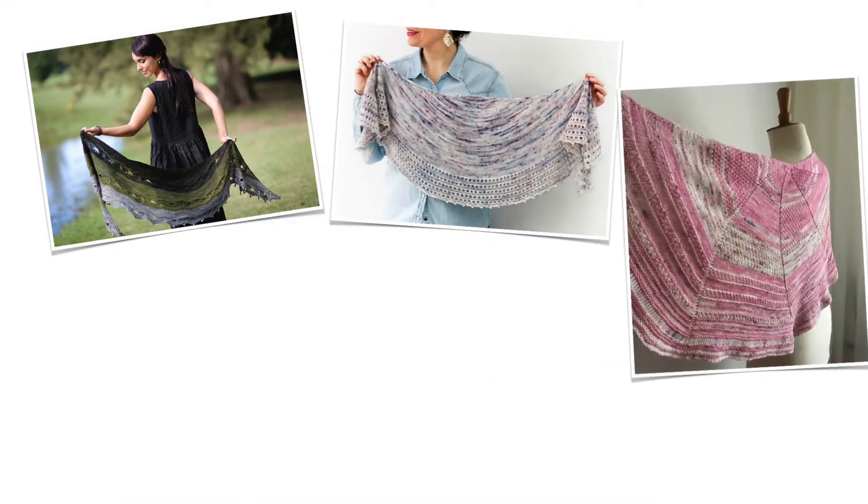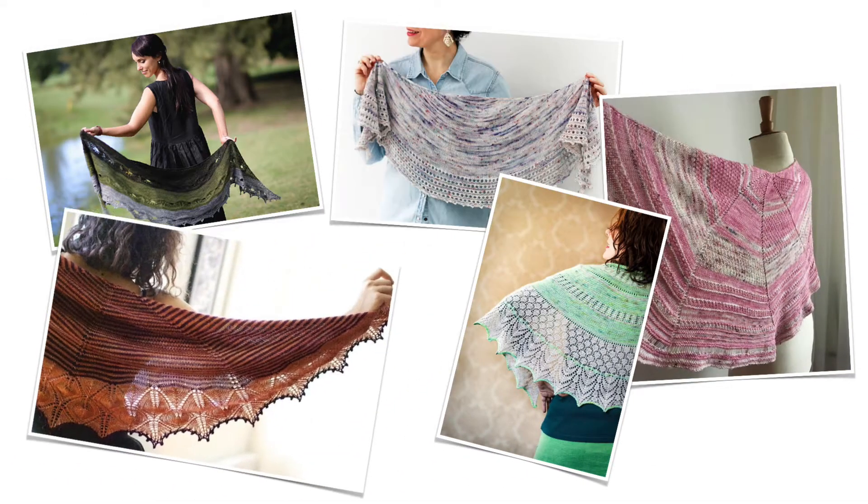Hey Nerdy Knitter! Do you love knitting shawls but you'd like to learn more about how they're constructed? Perhaps you're feeling a bit adventurous and you'd love to knit one for yourself without a pattern? We're going to look at the different ways you can create half circle and crescent shawls, and be sure to stick around because I have some book recommendations for you as well.